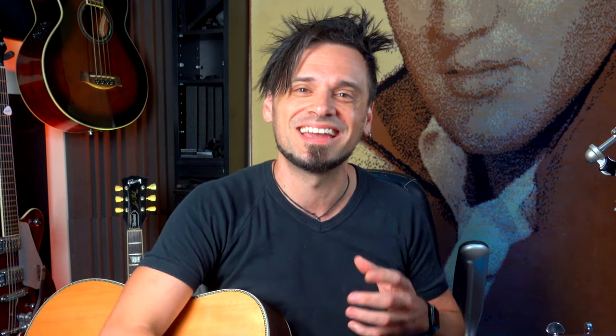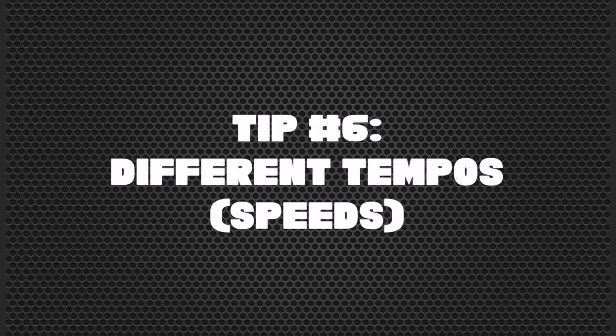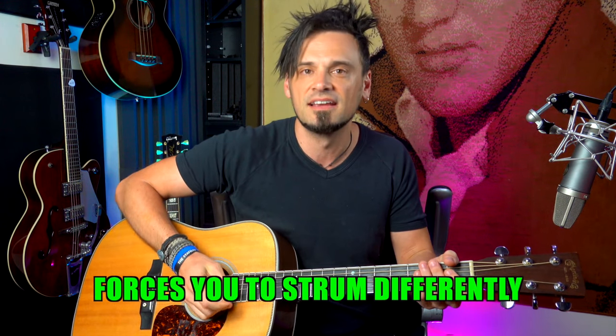Tip number six is being versatile with playing songs at different speeds. Each song will have its optimum tempo, but it's a really good exercise to combat different speeds because it forces your strumming hand to play differently. For instance, this would be a faster example — or really slowly.